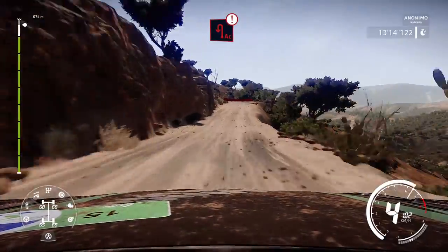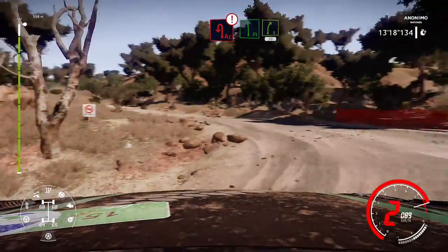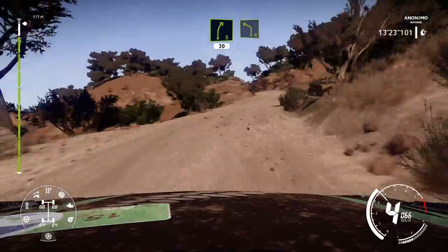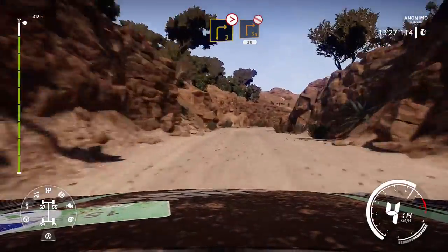Brake for acute hairpin left. And flat left, into right 5. And left 4, into canyon. Into right 3, medium, brake, tightens, square right, don't cut, 30.